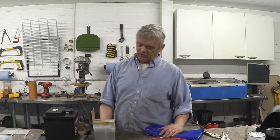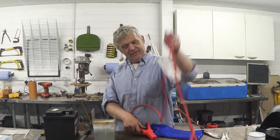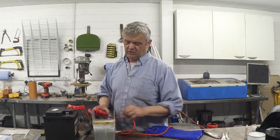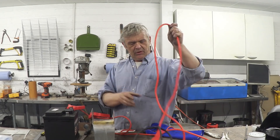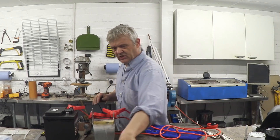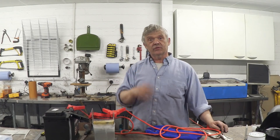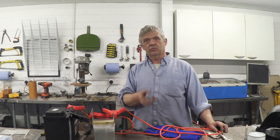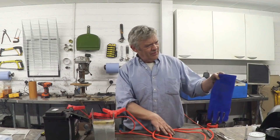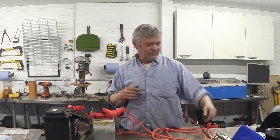Once you've got your water current controller — because that's more or less what it is, it controls the current — you need a battery and some jumper cables. Connect the positive from this one to the positive on this one. Then we need another positive because that's the one that gets connected to the workpiece, and then we need a negative. Normally you'd connect the negative to the workpiece, but this time we're going to connect the positive to the workpiece because this is called negative DC welding, and with things like this it does give a slightly better job apparently.